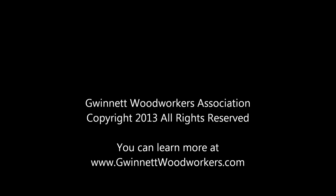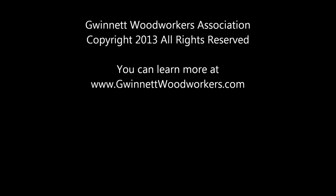Any other questions? Anything I can help anybody with? Thank you very much.